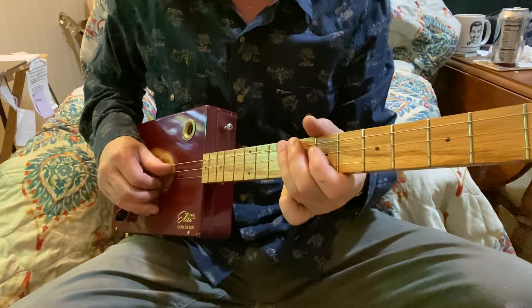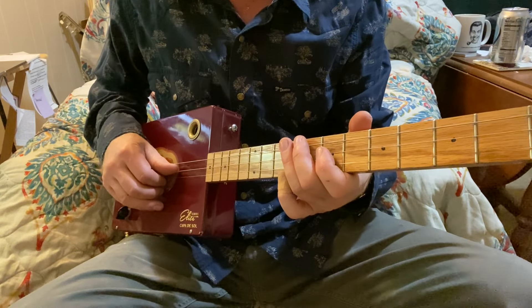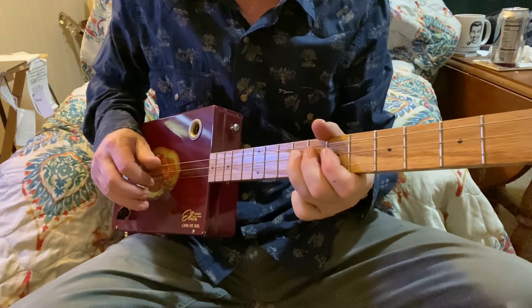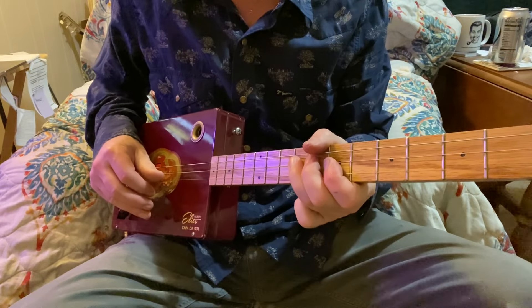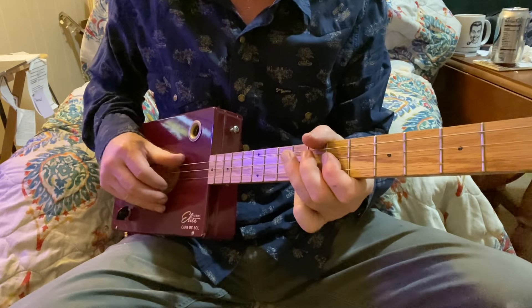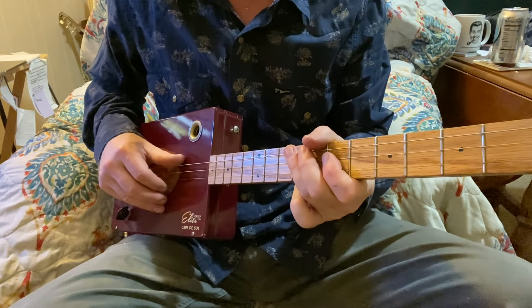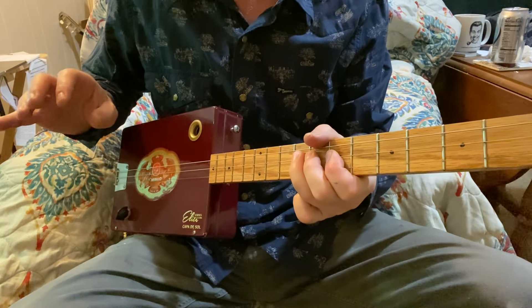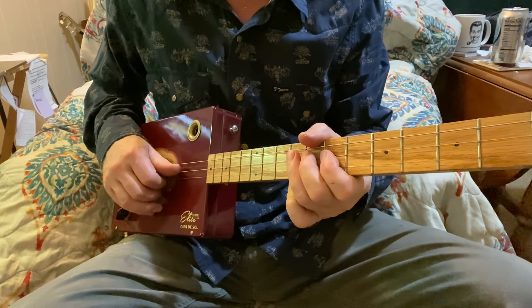And then we're going to be hammering. First finger's going to be on 2-7, and you're going to hammer to 2-8 and then 2-9. So you're only picking that second string once, and you're hammering consecutive notes from the 7th fret to the 8th fret to the 9th fret.